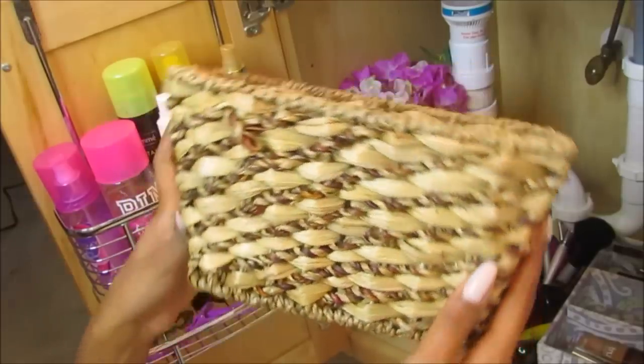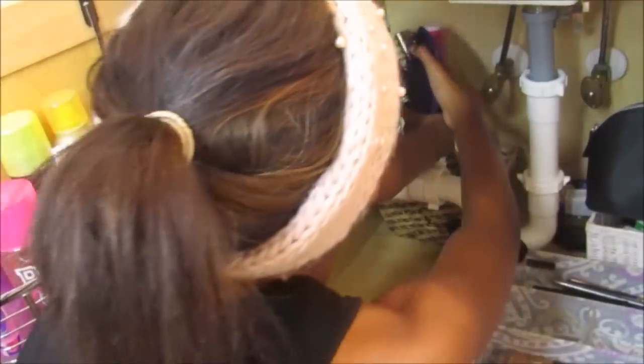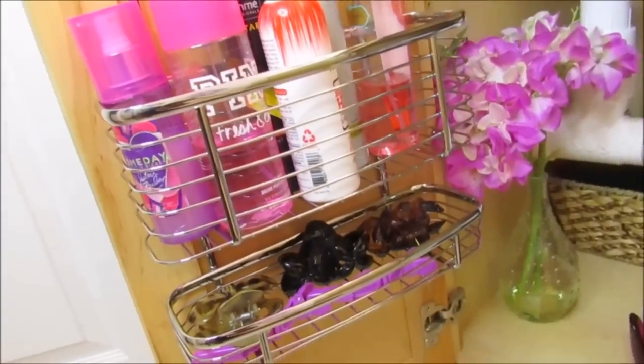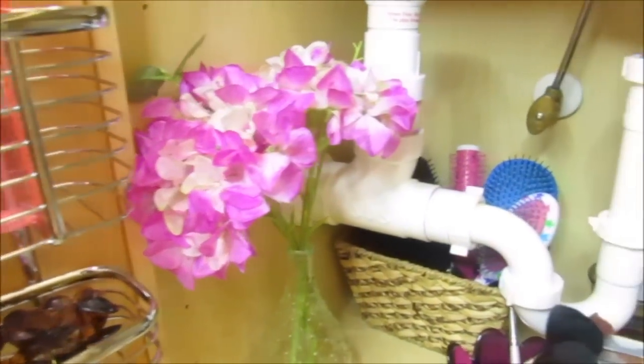You guys know I love to use baskets to organize just about anything, so I'm using a small basket to put my hair brushes in. Finally I added some flowers, and honestly I just did this because it makes me happy when I open this up and I see them.